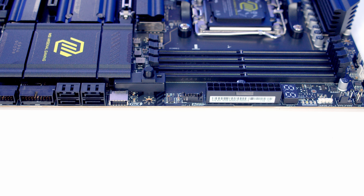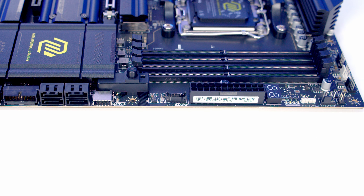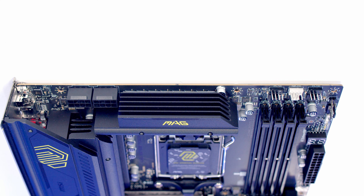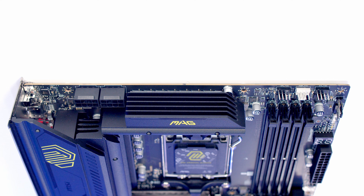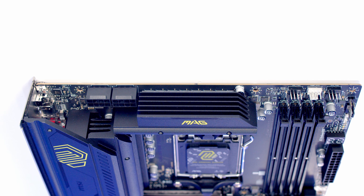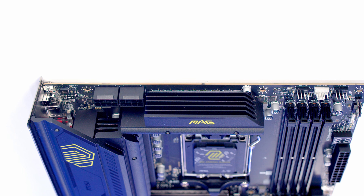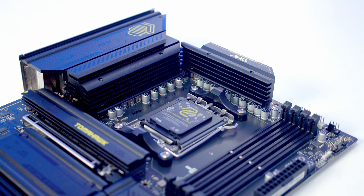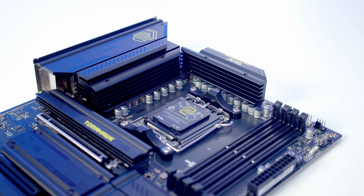Above this we've got our 24-pin power connector, followed by a post code status screen with debug LEDs just above it — both particularly useful if you need to troubleshoot your PC. Above these we've got the motherboard's third and final 3-pin 5V ARGB connector followed by another system fan header. Working along the top of the motherboard, we've got the sixth and final system fan header, followed by our pump and CPU fan headers. At the top left we've got two 8-pin EPS power connectors to supply additional power to your CPU. The motherboard features an 8-layer PCB and a 14+2+1 dual rail power system with large aluminium heatsinks over the VRM.